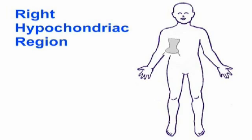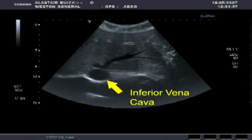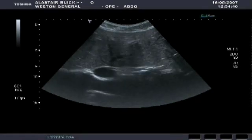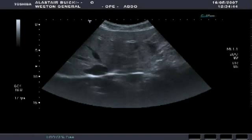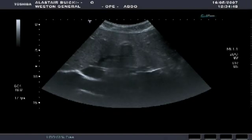The next series of scans are taken from the right hypochondriac region. When scanning the right hypochondrium, we can see the inferior vena cava, with some of the hepatic veins feeding into it. In this scan, we can see a horizontal section through the hypochondrium. As the transducer moves up and down, watch how the hepatic veins feed into the inferior vena cava.